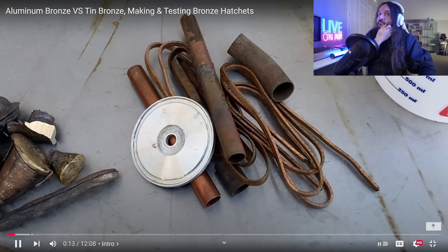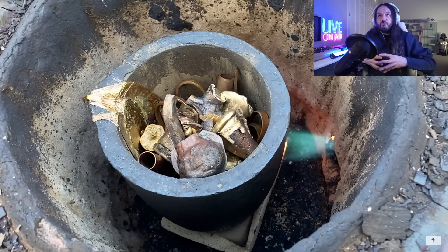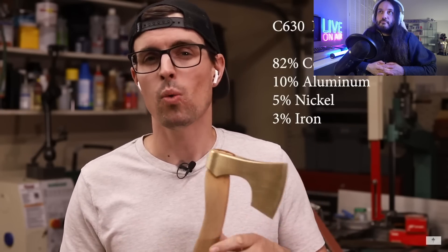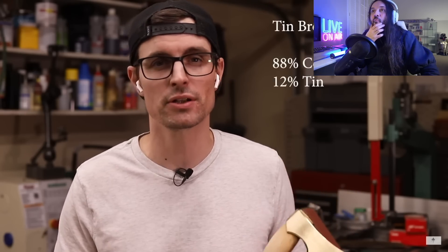He just mixed those metals together himself, which isn't really the best way to get aluminum bronze. Since then, he went out and got some real deal aluminum bronze — made in a factory to exact specifications, with all sorts of different metals added to make it extremely strong. In today's video he'll be making two hatchets: one using that real aluminum bronze, and another using tin bronze — something that was available to people during the Bronze Age — and then testing them against each other.